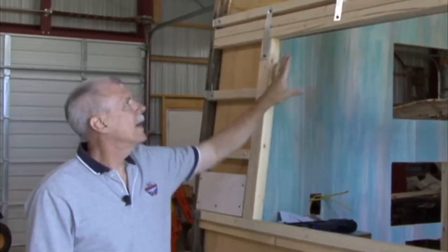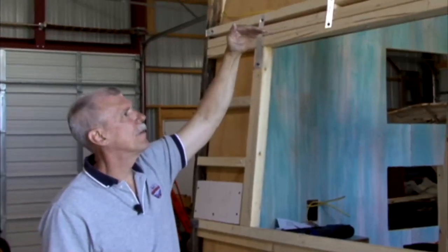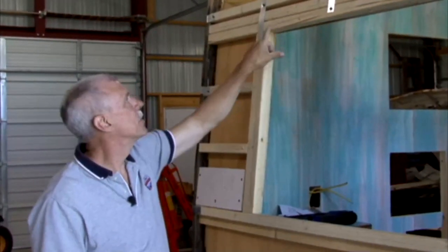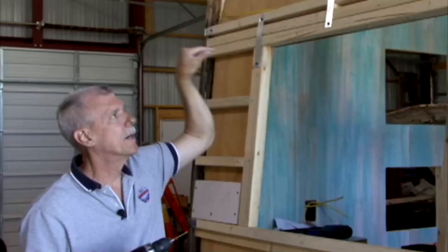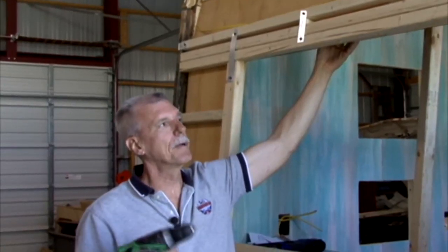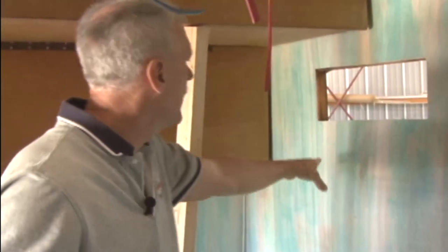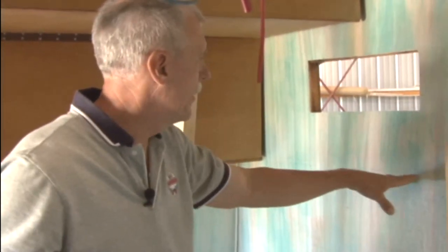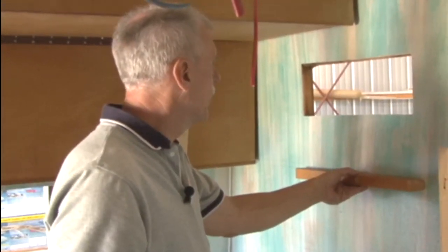We've got a bunk bed that goes up into the rear of the trailer and we want to secure it from outside before we put the metal on. We've marked our line and I'm going to pre-drill some holes and put some screws through from the outside to really secure it so we don't have to worry about an adult sleeping up there and being too much weight. When we drop the bunk bed down, this is the line where it's going to rest, and we're going to put a brace here for the bunk bed to rest on.